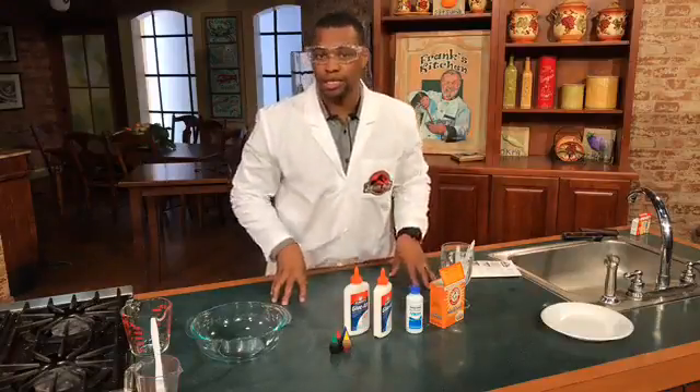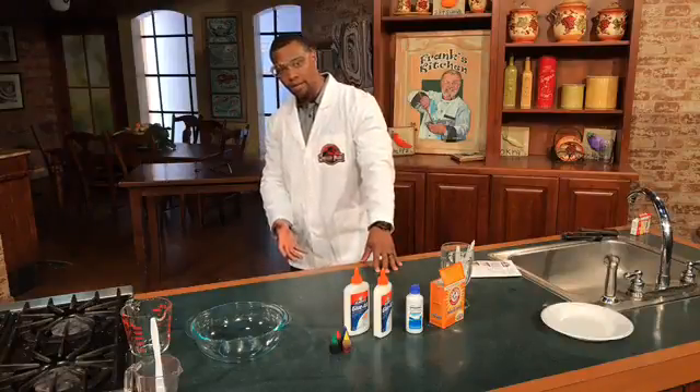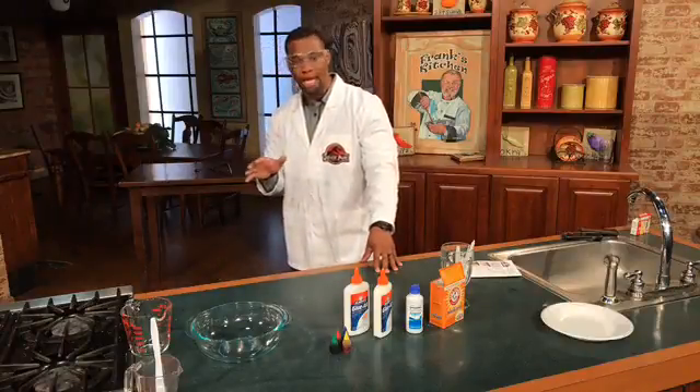The expert that I talked to today said, if you have to reach under your sink or under the counter to get something, it's probably not a good idea to put it in.